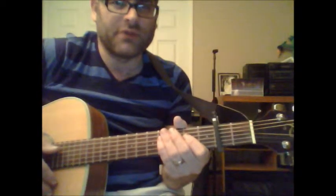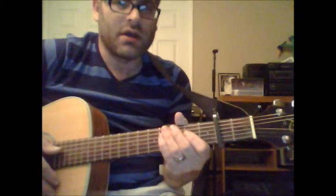Revelation Song. We're going to make this real simple here. We're going to put a capo on the second fret.